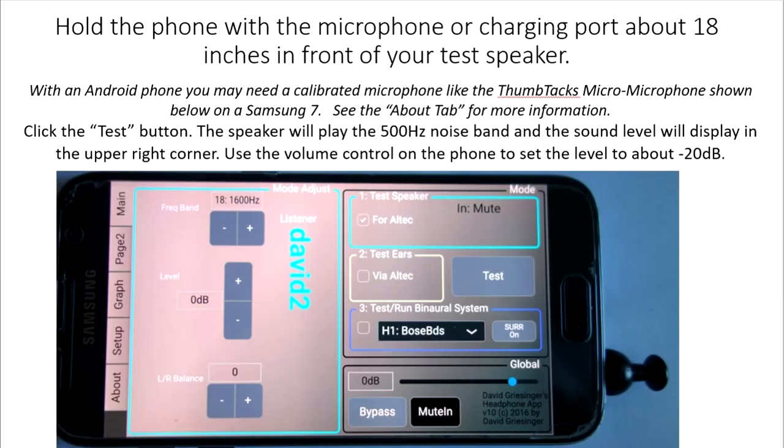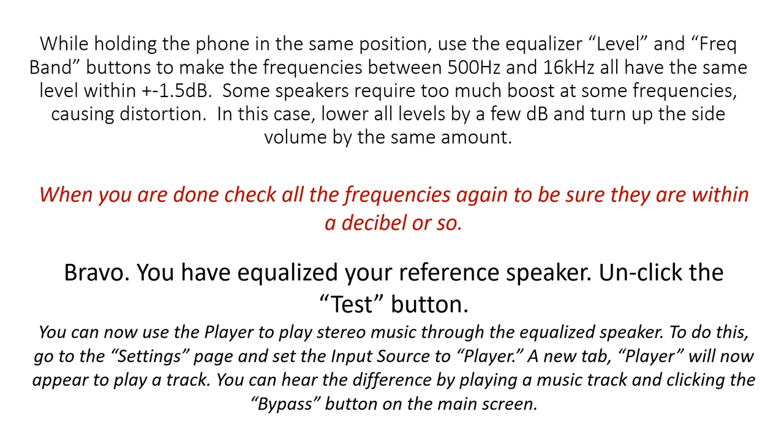Hold the phone with the microphone — which is in the charging port with an iPhone — about 18 inches in front of your test speaker. With an Android phone, you may need a frequency flat or calibrated microphone like the thumbtack micro microphone shown below on a Samsung. Click the test button. The speaker will play the 500 Hz noise band. The sound level will display in the upper right corner. Use the volume control on the side of the phone to set the level to about -20 dB. While holding the phone in the same position, use the equalizer level and frequency band buttons to make the frequencies between 500 Hz and 16 kHz all have the same level within plus or minus 1.5 dB. When you are done, check all the frequencies again to be sure they are all still about a dB or so the same.